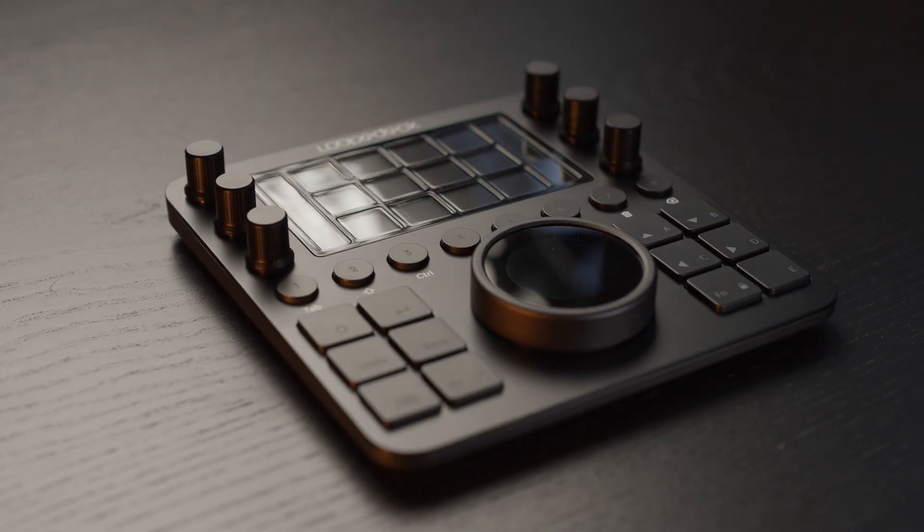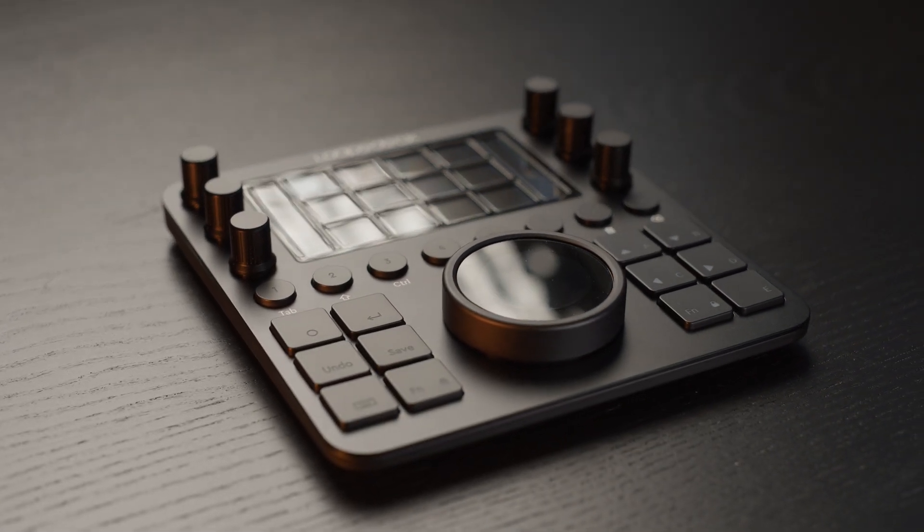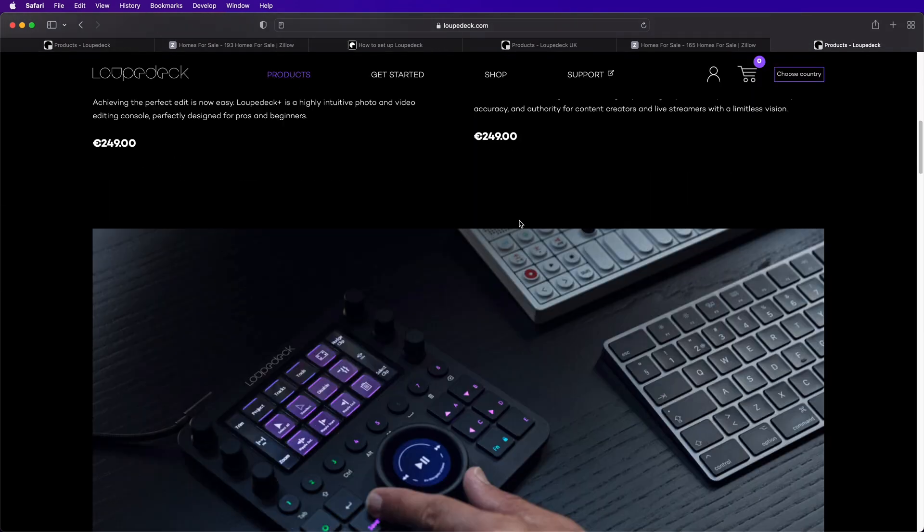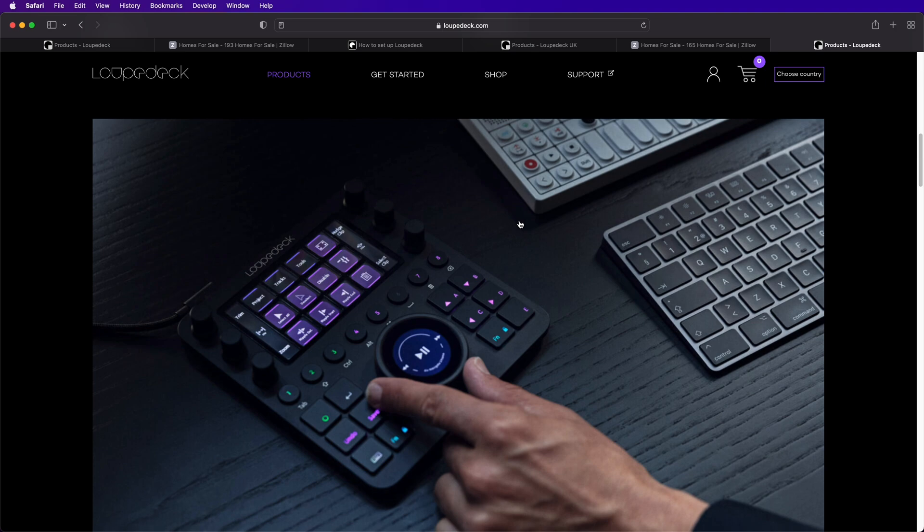To be precise, this is the LoupeDeck CT. LoupeDeck makes several models — some are better suited to photo editing, others to live streaming. The CT is best for editing. Is it good? Yes, we wouldn't feature it if it wasn't. The better question is: is it right for you? Only you can answer that, but maybe our experiences and thoughts can be of help.